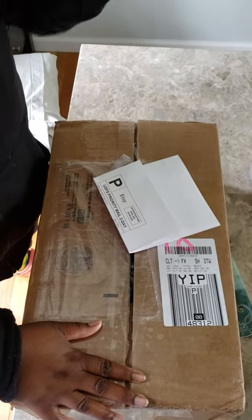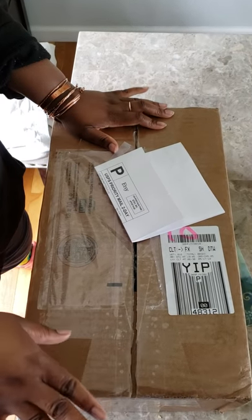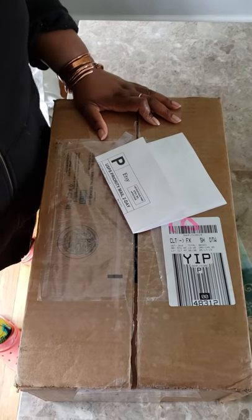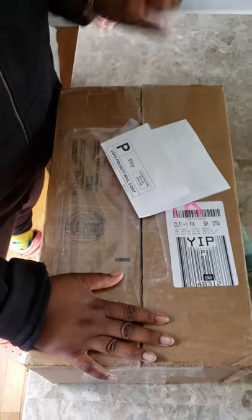Before I go any further, run over to Instagram and follow Custom Craft Tools, because all of you always ask me where do you get your molds — that way you can always be up to date whenever they have something new.